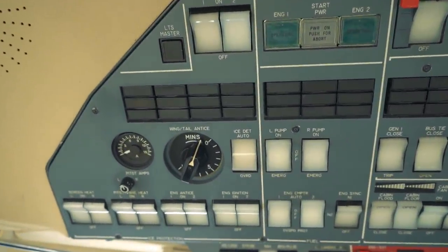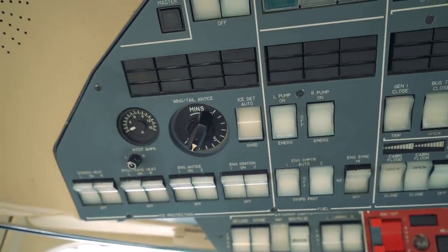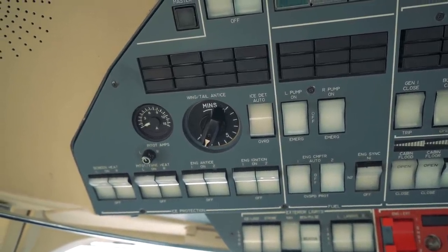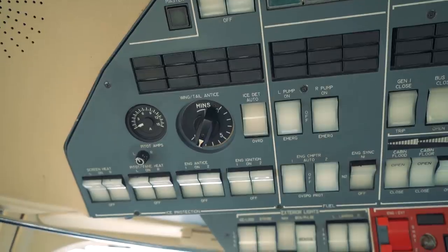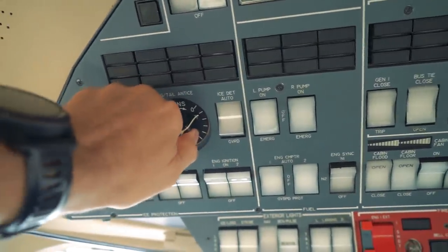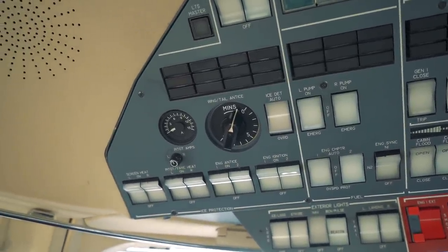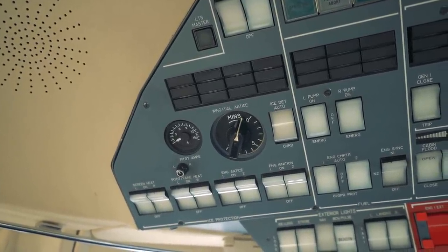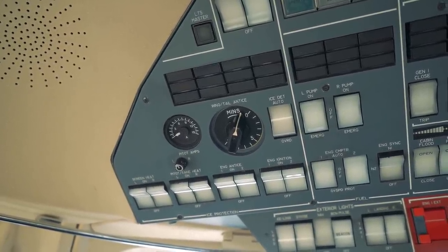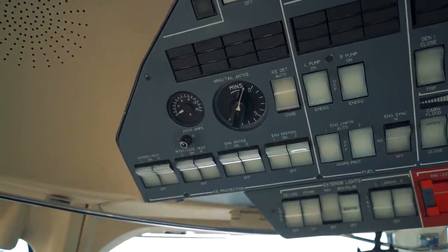Up here on the overhead panel you'll see a little knob that says wing/tail anti-ice — that's how we turn on the system. If we reach up and twist it, it starts a little timer and begins running the fluid out onto the wings. Obviously nothing's happening right now because the battery power is turned off, but if the batteries were powered up we would be spitting fluid out onto the wings. When we're coming in towards clouds we'll turn that on, start pumping fluid out onto the wings, get some nice protection out there, and then once we're in the clouds any ice isn't going to adhere — it'll just run right off. When we come out of the clouds we'll turn it off and save the fluid.